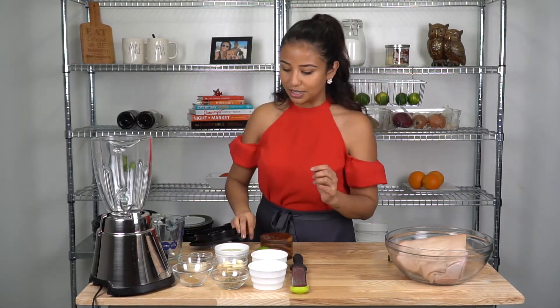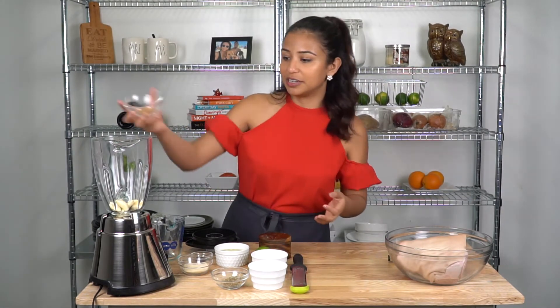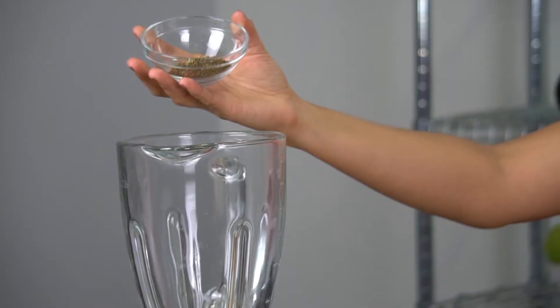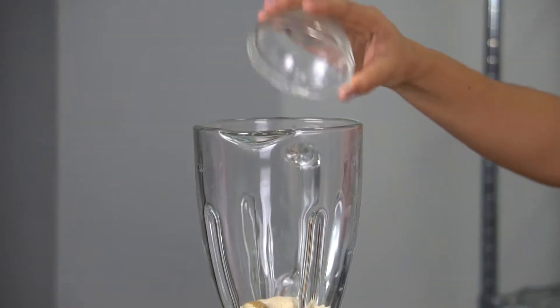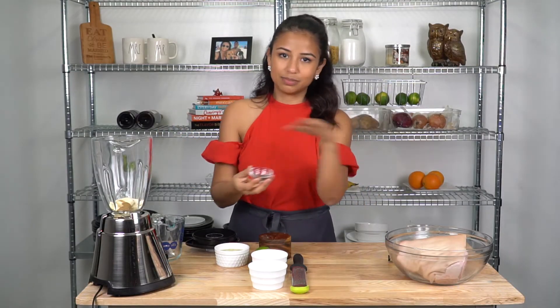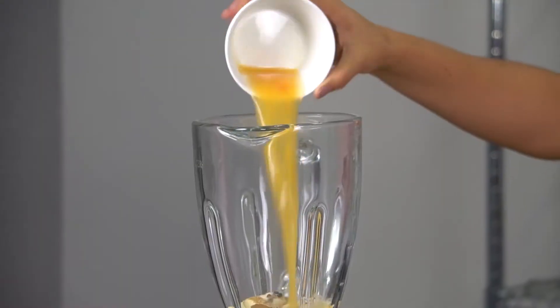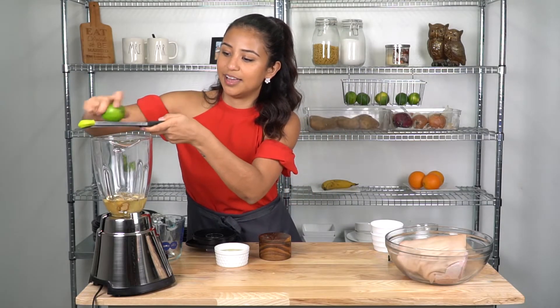I'm going to put everything into a blender. I'm going to put 10 garlic cloves in, some ground cumin powder — that's going to add a nice smoky flavor. I have some oregano, onion powder, some whole black peppercorns — once they go in the blender they'll blend up fine. I have some orange juice, freshly squeezed lime juice, and I also have some lime zest — I'm going to zest one lime.